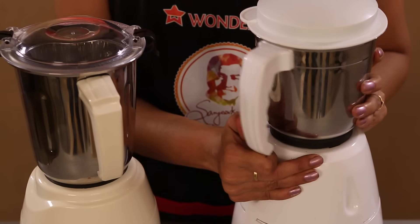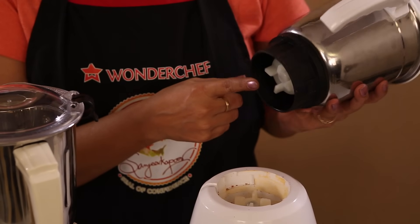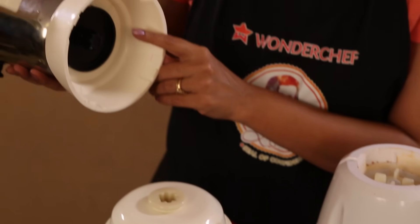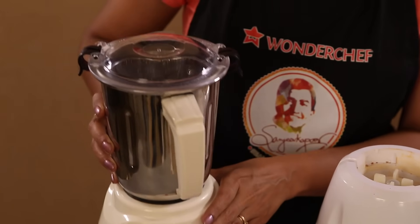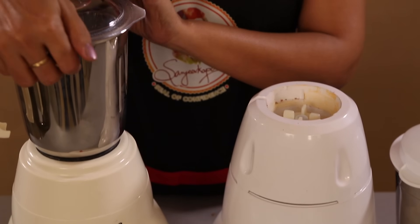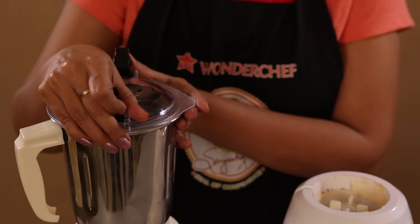A normal mixer grinder has a plastic coupling which gets destroyed after some time. Keeping that in mind, in the Pro Mixer we have provided a silicon ring which is going to last you for a very long time. Apart from that, the lid of the mixer grinder has two plastic clips to keep your food in place.